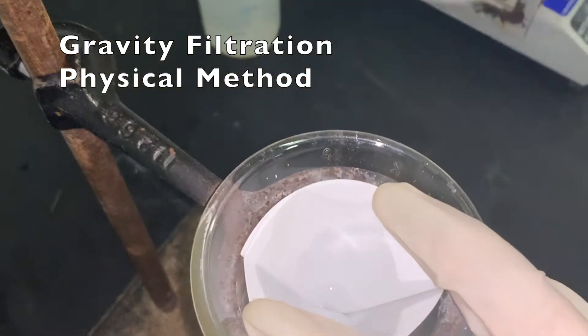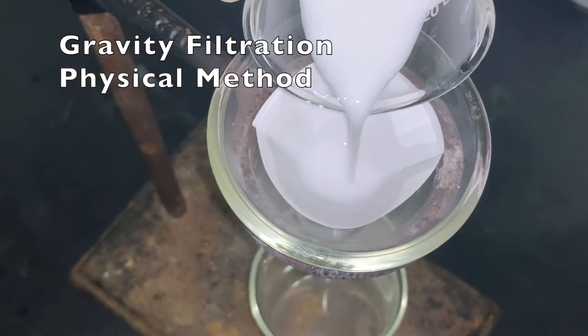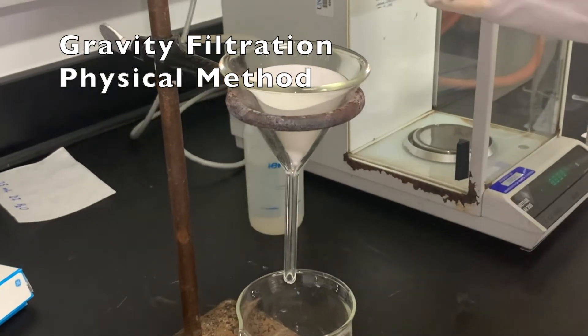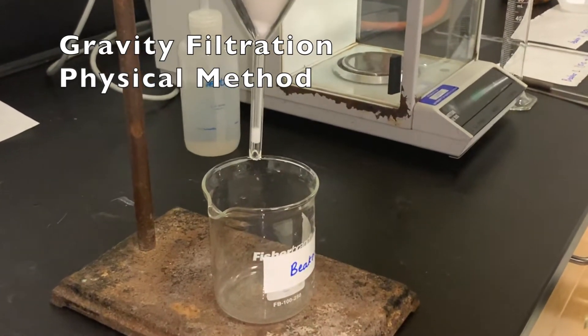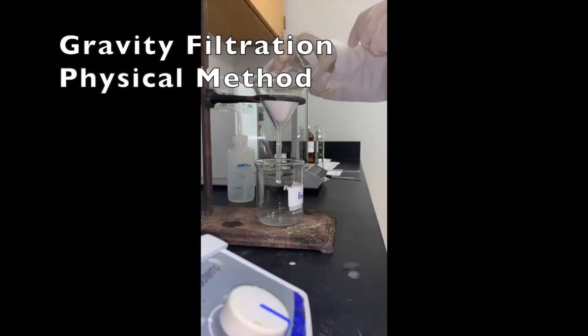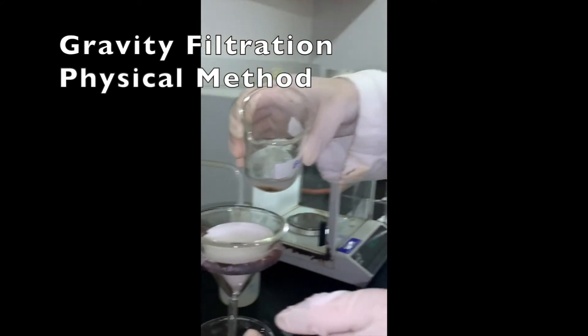Now I'm going to filter this. The filtration takes a few minutes — approximately 10 to 15 minutes sometimes. Make sure to take all the solid; for that, add a little bit of water and then pour it. Make sure the level of liquid should not go above the filter paper, otherwise the solid can go down into beaker number 2.